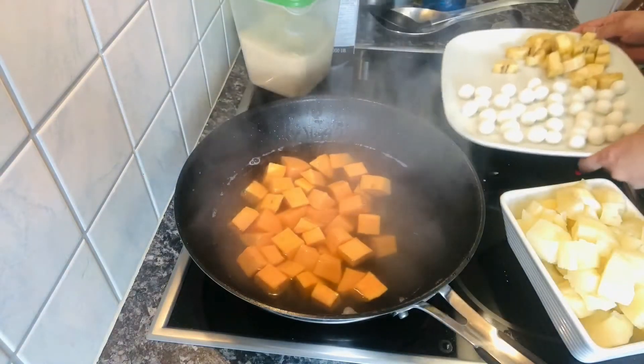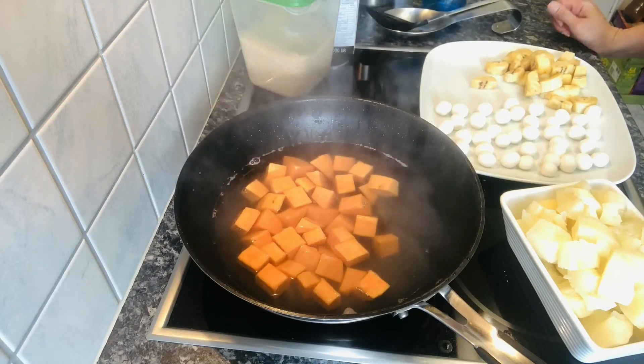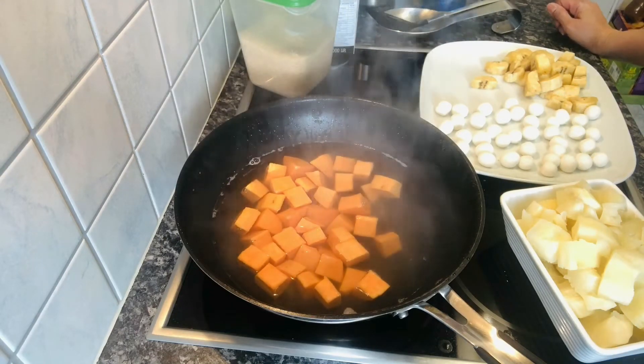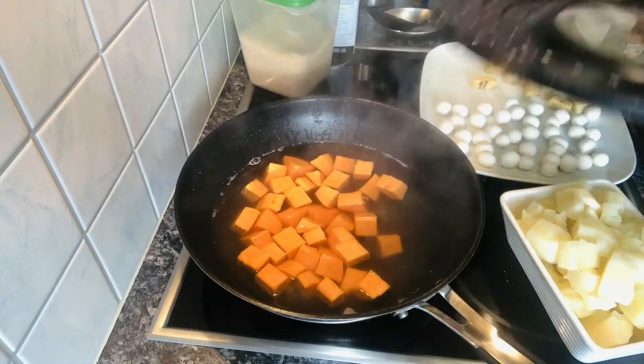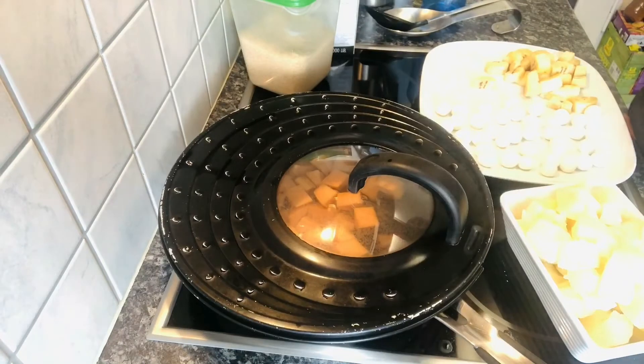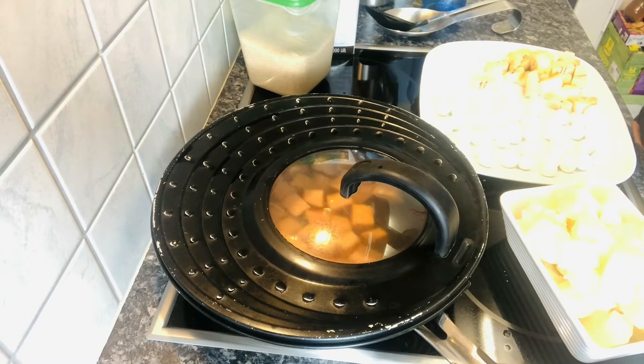Yung pagluluto na ng ginataan, walang exact way kung ano ang uunahin, kasi lahat tayo meron tayong iba-ibang way kung paano natin lulutuin yung mga ulam o mga desserts. So we have our own way how to make our food, cook our food, or bake our desserts, or whatsoever.